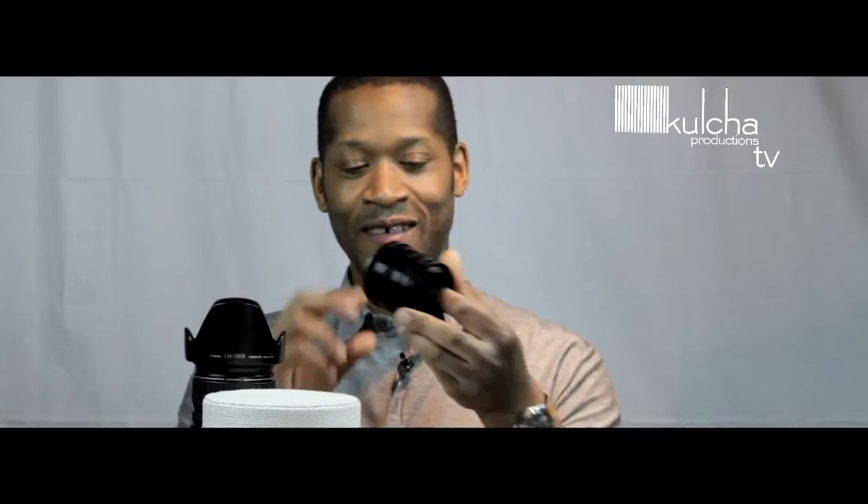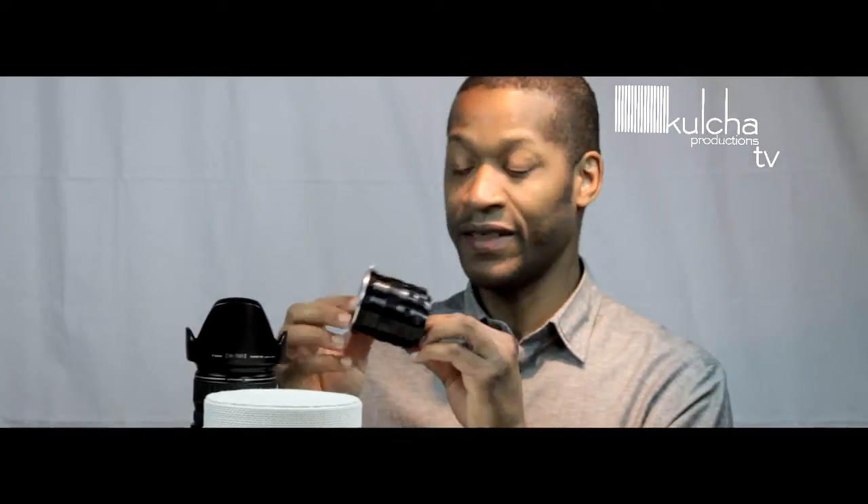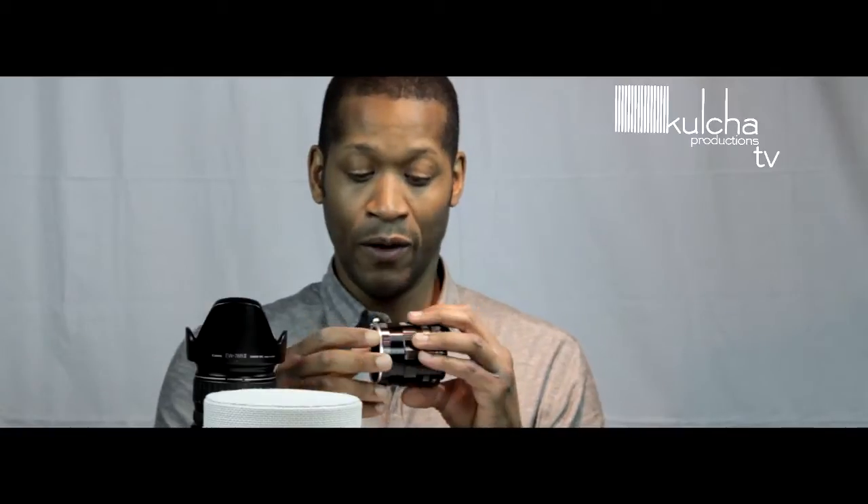Hi guys, welcome to the show. Today we're going to talk about this long piece of metal known as an extension tube. It's basically made out of metal, it's got no movable parts and no optics in it. It's going to save you a lot of money if you can't afford a macro lens or you don't want to buy one to get really tight close-up macro shots.